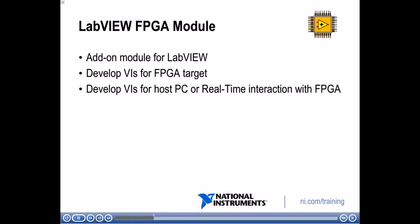You can also develop VIs for your host PC or a real-time target to interact with the FPGA as well.